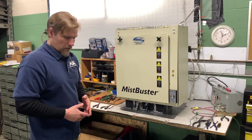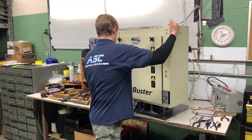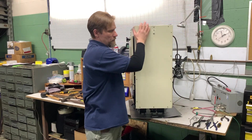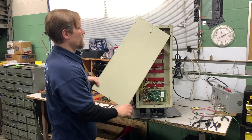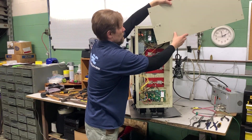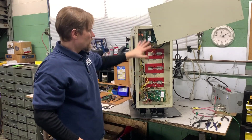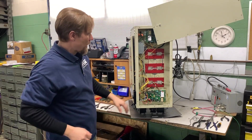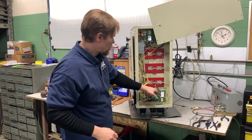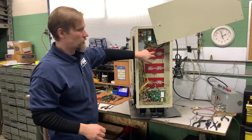The next component of the machine worth mentioning is the power packs. On the MistBuster 850 model that I'm showing, there are two power packs. You have the bottom power pack charging the first two cells and the top power pack charging the third cell.